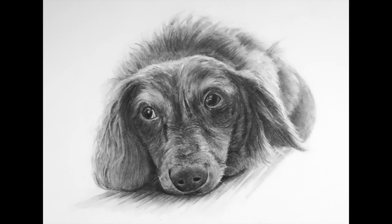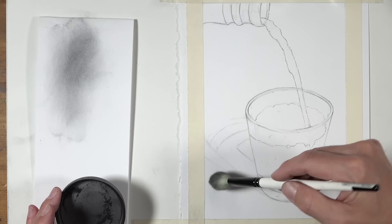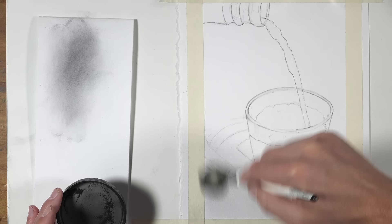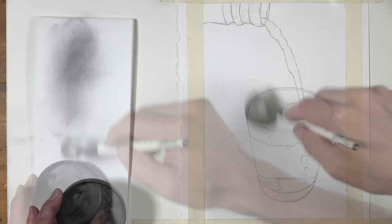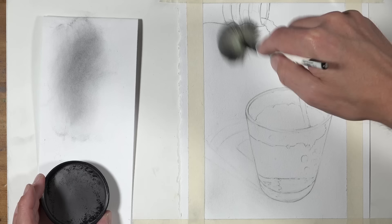Another way you might choose to use powdered graphite is to create somewhat of a base value on the surface of a drawing. In this drawing, I'm working on Stonehenge paper, which has quite a bit more tooth associated with it, and I've marked off the picture plane using masking tape. I've again drawn the subject using just the contour lines, and I'm applying the powdered graphite this time with a mop brush over the entire surface, basically toning the paper. This is going to give me a nice starting value that's a little bit darker than white.